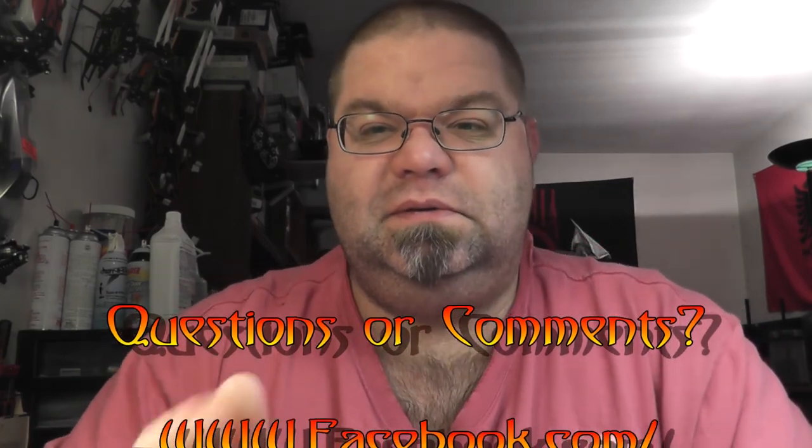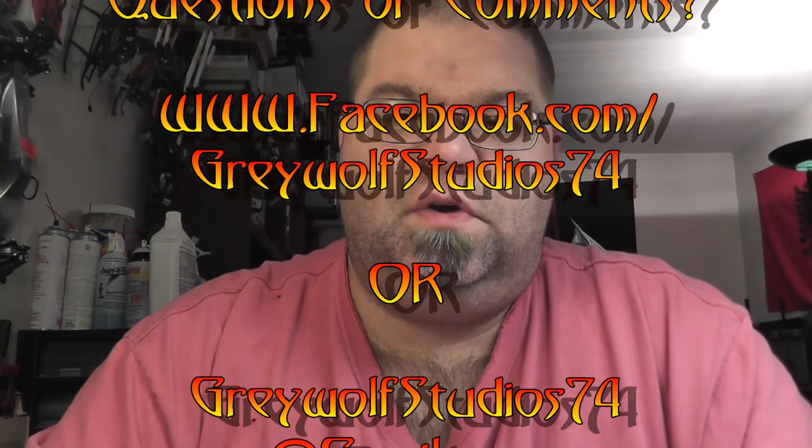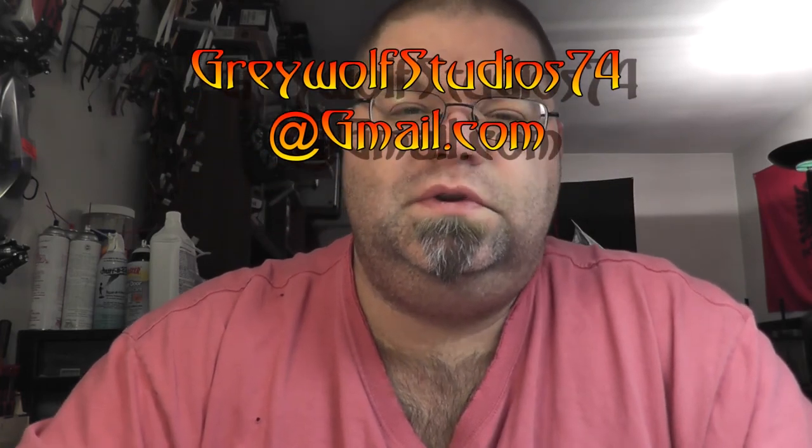If you like other RC pics, please feel free to visit my Facebook page at facebook.com/greywolfstudios74, or you can also email me your questions and comments at greywolfstudios74@gmail.com. I'll have a build album for this particular Rustler once it's done on my Facebook page as well. It's like 5am — I fell asleep early last night and I got up and I'm still awake.